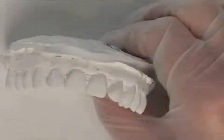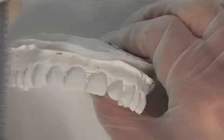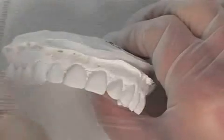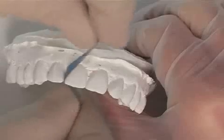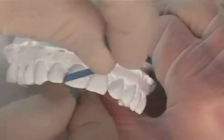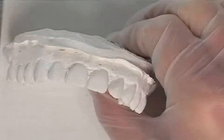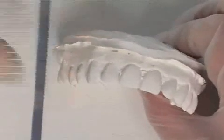Why is the dental enamel reduced in the first place? There can be multiple reasons. For example, in cases of malocclusions, a slight lack of space can be solved, which positively influences the shape of the gingival papilla so that tooth movements are accelerated within the course of orthodontic treatment with a retainer.